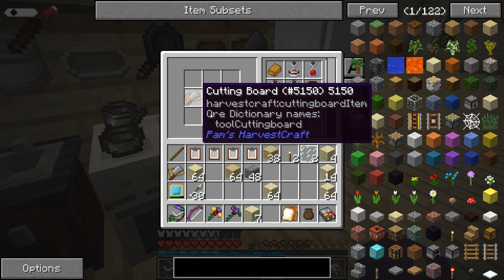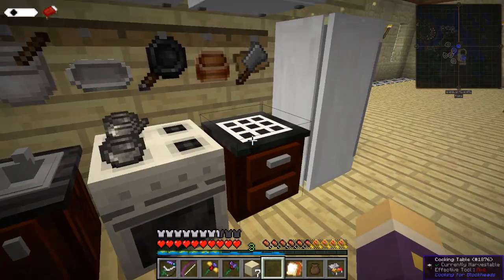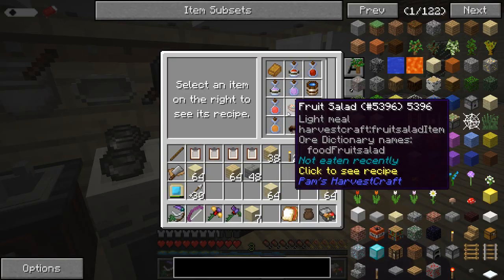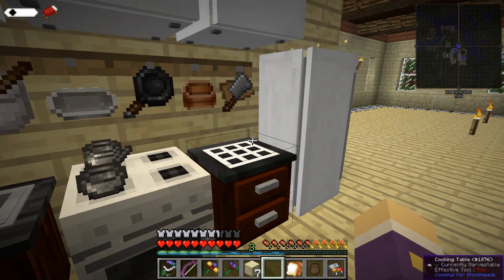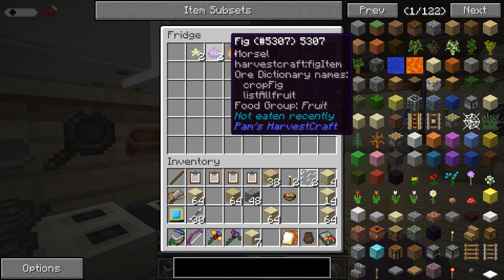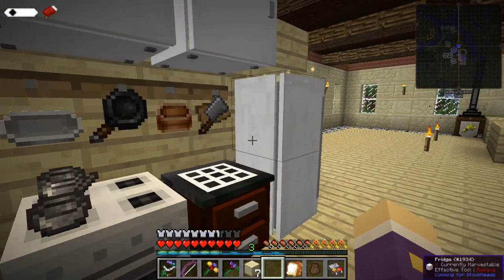You look at the recipe — I need a cutting board, which I've got, and two fruits of a type. And I've got a load of different types of fruit in there. I don't know exactly which way around that'll pick it though, so let's go with that one. And I don't know what's gone from in here. It looks like the first two fruit items in the fridge, which could cause a few issues here and there, but still — never mind.